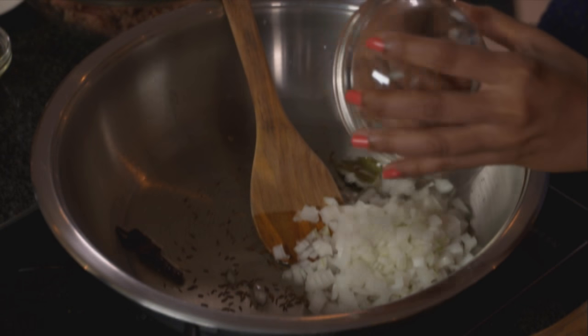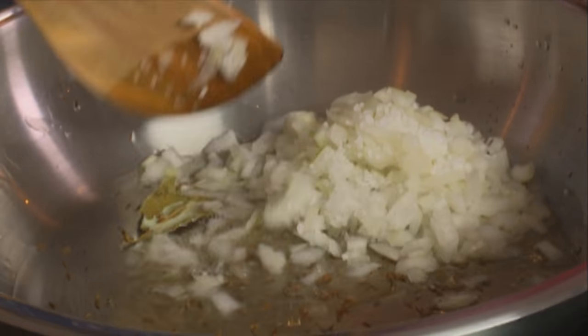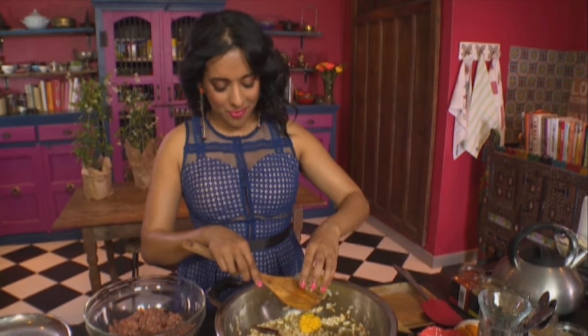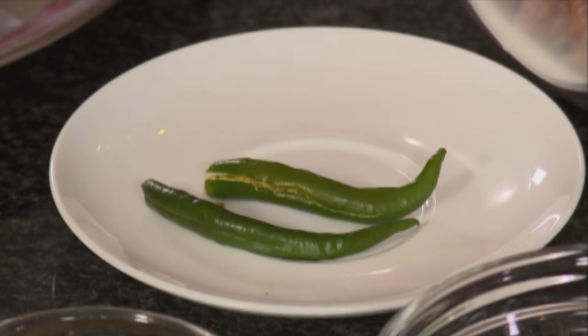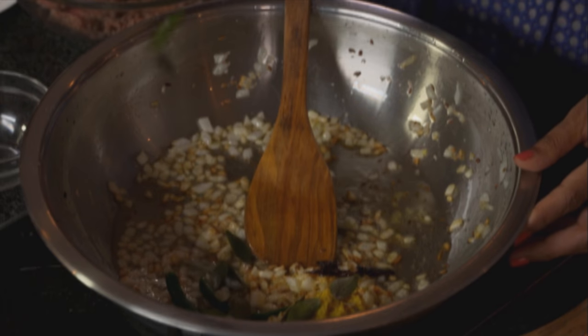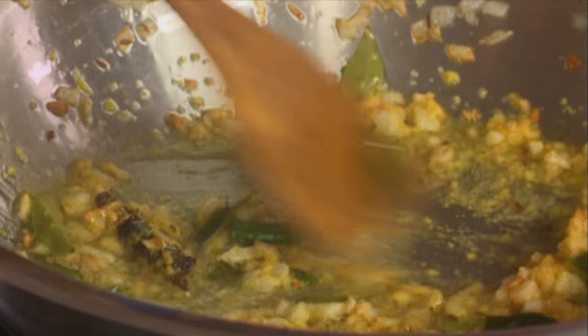Add some salt to the onions — a teaspoon and a bit. Stir that around. This is a really important step when you're making a curry: fry these onions until golden brown. Then add the ginger and garlic paste, two green chilies, and some curry leaves. Fry that until the moisture evaporates.